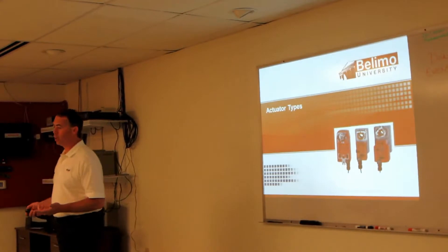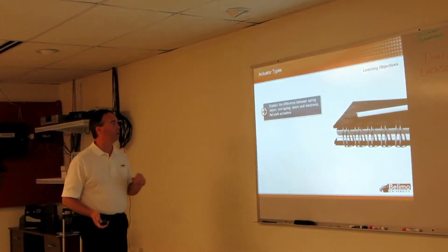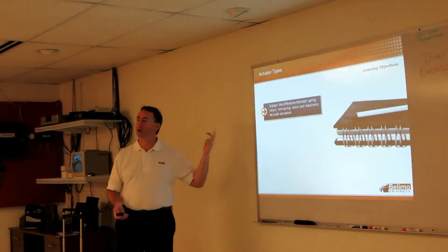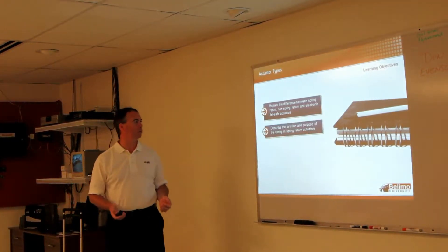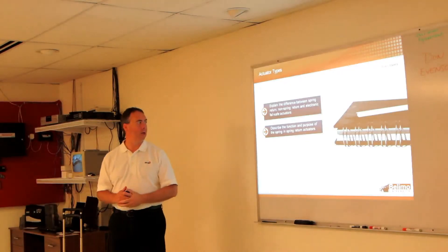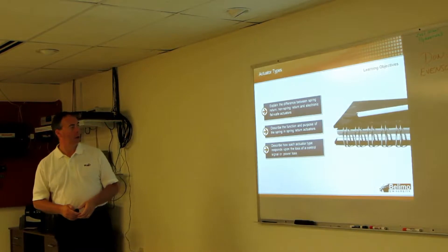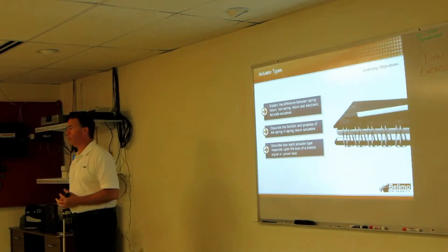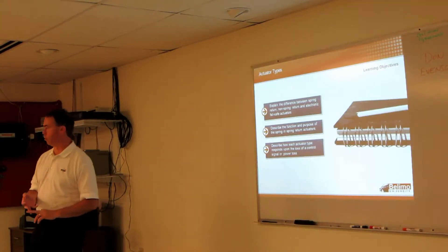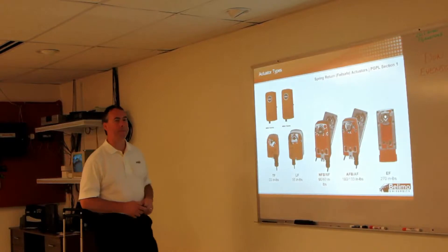Next thing we're going to talk about are actuator types — spring return, non-spring, electronic fail-safe, and what the differences are. We'll talk about the purpose of a spring in a spring return actuator, and how the actuators respond to loss of power versus loss of control.